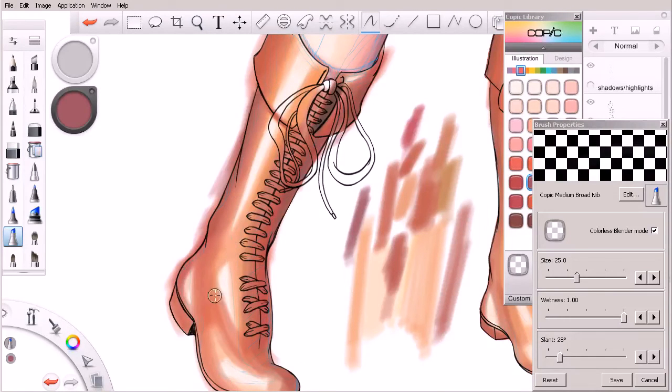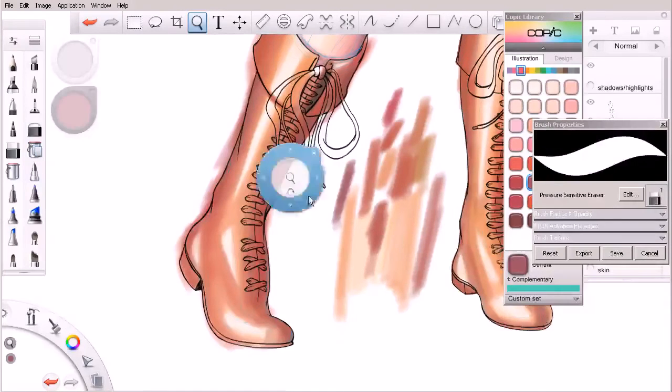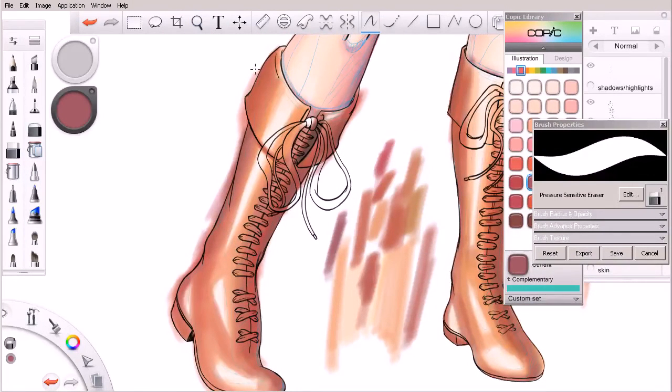Starting to come in here and just kind of smudge some of these things together, blending the hues together. It's going to give us a good idea of kind of where we need to go in terms of both value and color temperature. I'm going to come in here, use my eraser, and just kind of run it along this edge really quickly. Looks like I zipped it a little too much into the area I didn't want to erase, so we'll just undo that with Control Z.